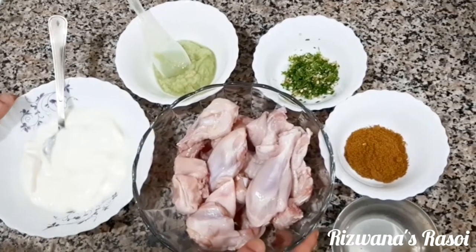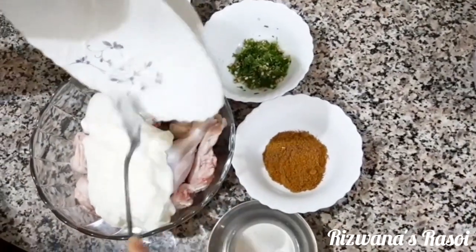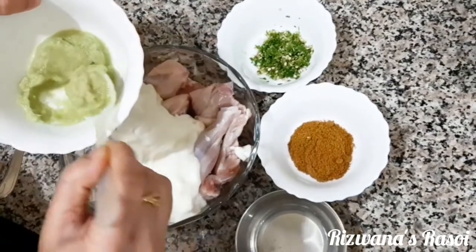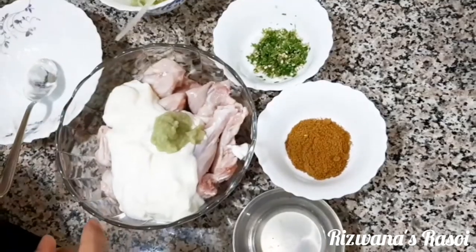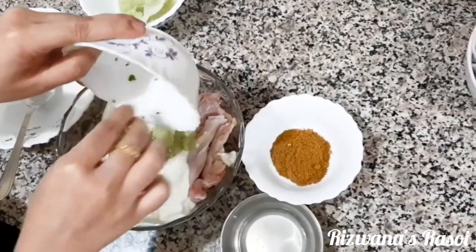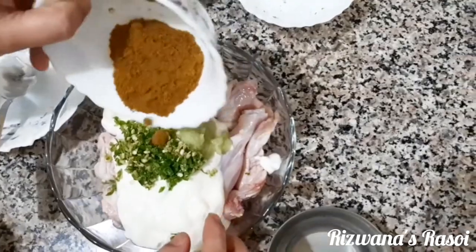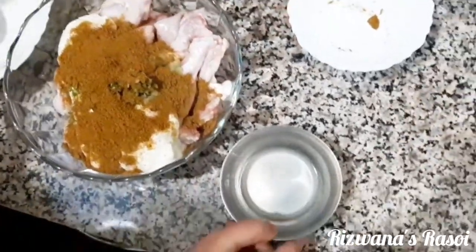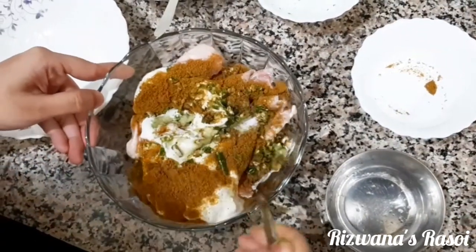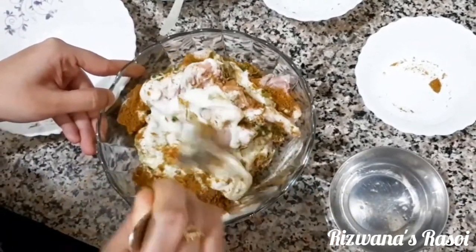Now we'll marinate the chicken first. I'm adding all the ingredients into the chicken: 1 cup of yogurt, half tablespoon of ginger garlic paste for marination — reserving 1 tablespoon for later — 1 tablespoon of lime juice, and 1 and a half tablespoon of curry masala. Mix it well and marinate in the refrigerator for at least 45 minutes before continuing.